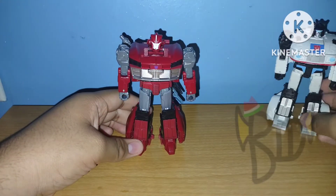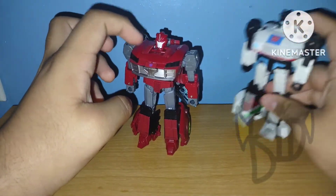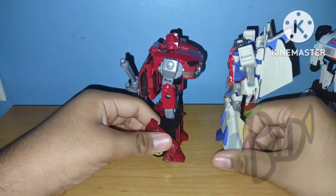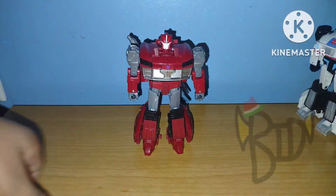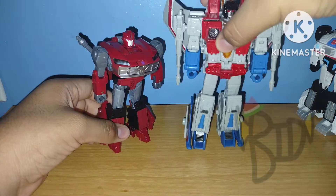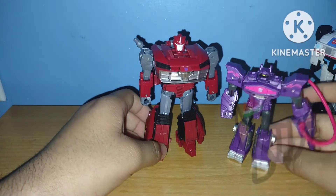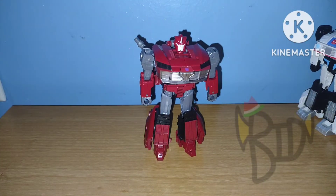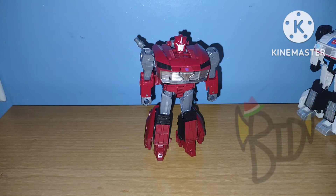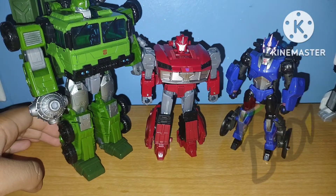Moving on to the size comparison: here he is next to 86 Jazz — he does seem a bit taller due to the chest. Here he is next to Cyberverse Starscream — I feel like the Cyberverse designs could fit well with Prime characters. Here next to Earthrise Starscream. Here next to Battleclass Shockwave — the Piggy Duel. And here next to the rest of the Prime Universe figures from this line.